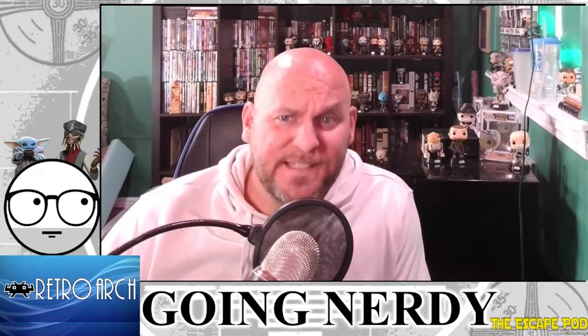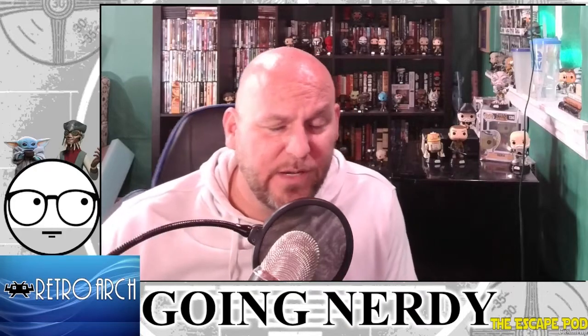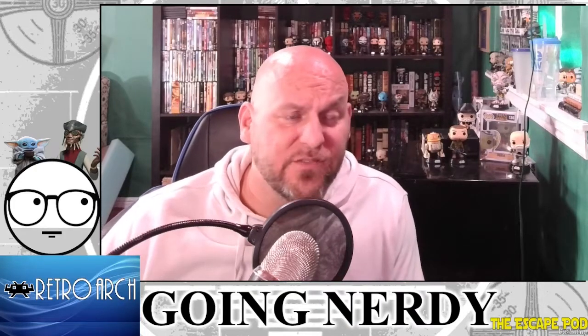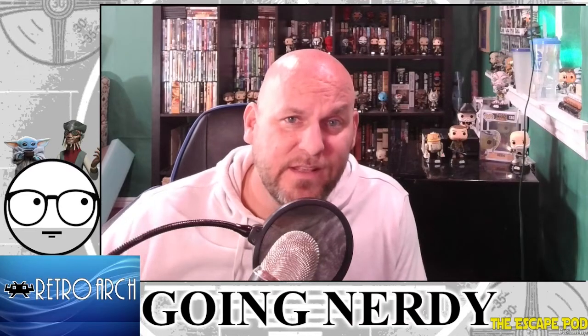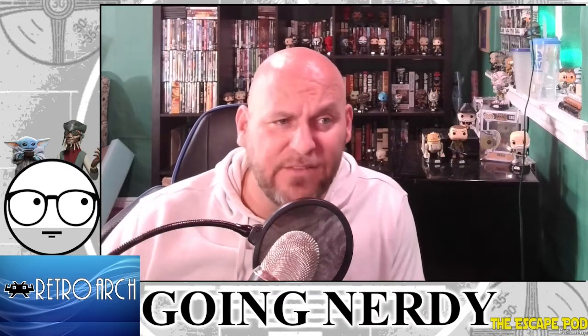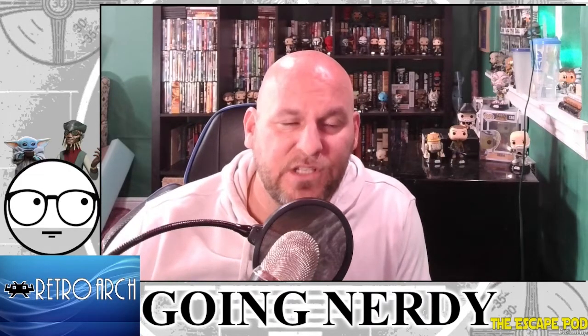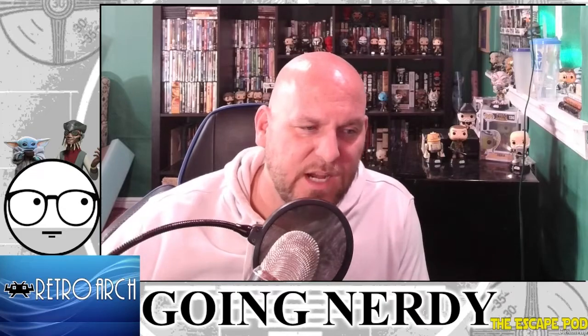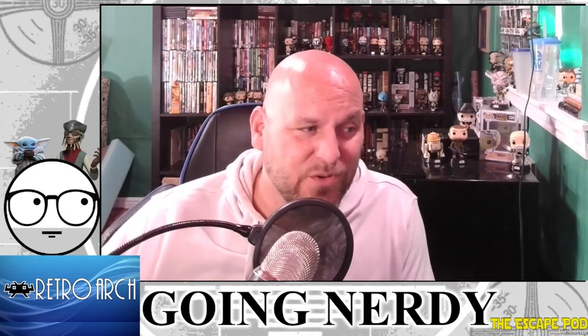Hello friends, this is Thaddeus from Going Nerdy. While I am making a pretty new video, totally different than what I normally do, I gotta say I'm making this for my big brother because I love him — but my older family seems to be a little bit electronically challenged. So today what we're going to do is talk about the video game emulator called RetroArch.